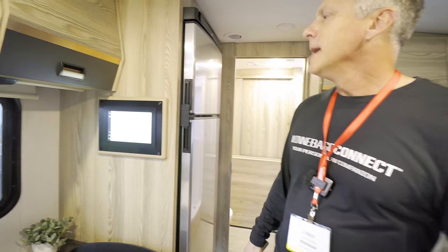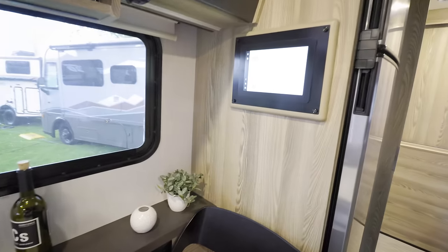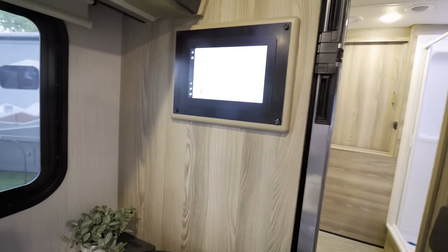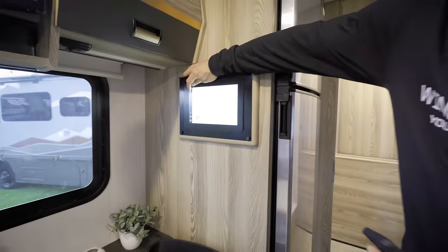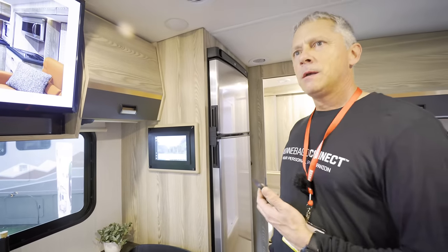The Winnebago Connect screen is a nice big 10-inch display, very easy to see. The panel appears removable for servicing if needed.